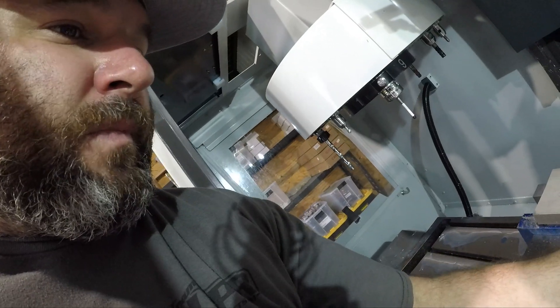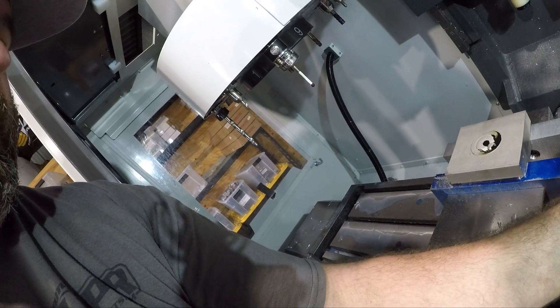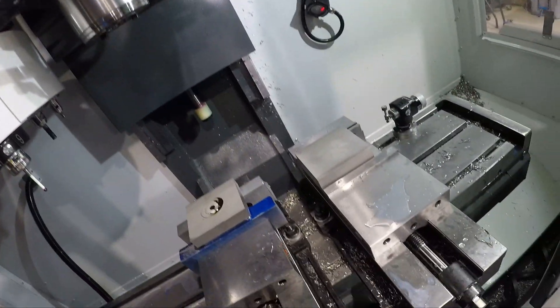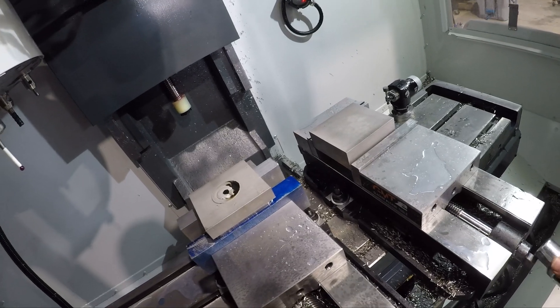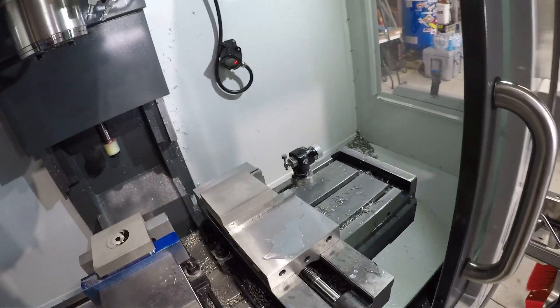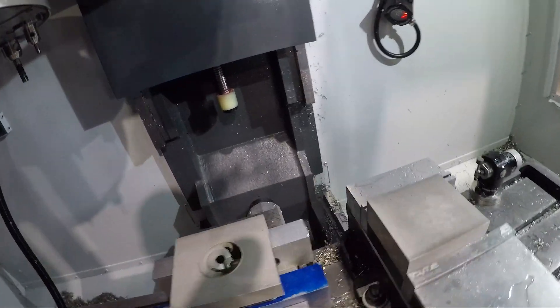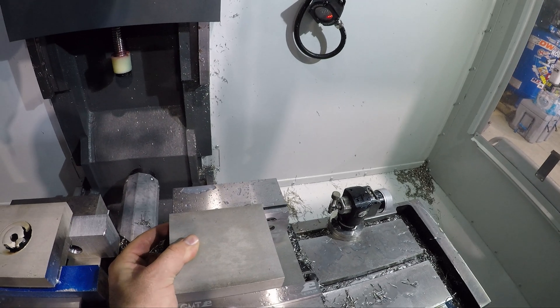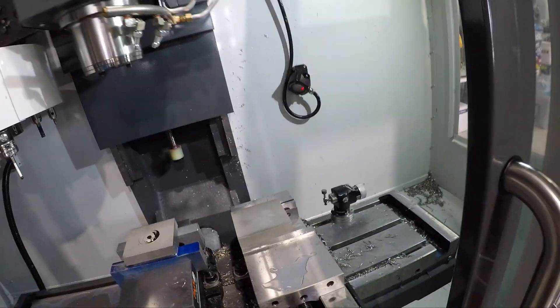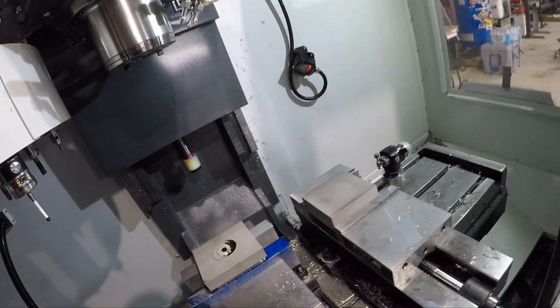So those guys — that's Op 1. Op 1 starts with just a big hunk of metal. Trying to share some of what we got going on here. Got that one on.